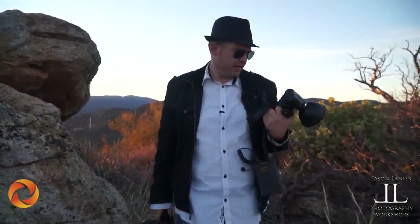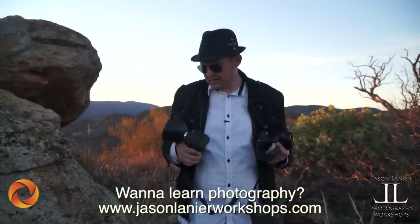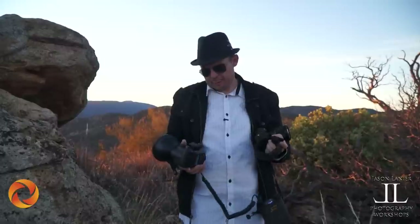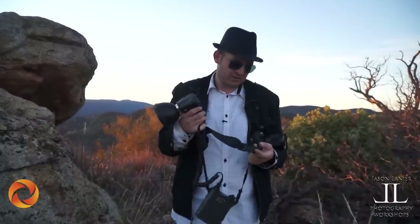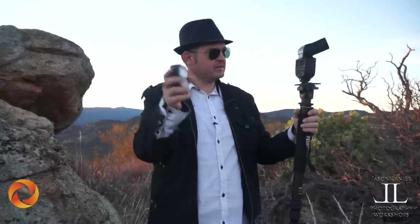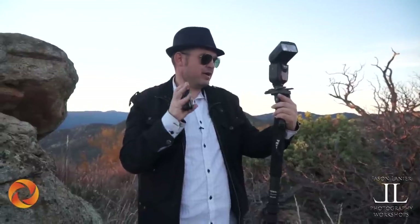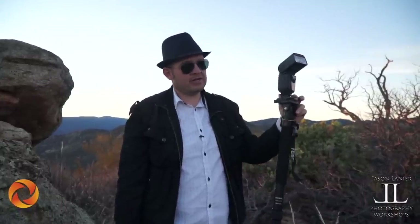The Interfit strobe system — they have two models: the 180 at about $300 and the 360 at about $400 to $500. For two lights plus transmitter and receiver, you're looking at maybe $800. The battery comes with it and the batteries last forever. If you're looking for a powerful option, Interfit is the way to go. And last but not least, the Phottix Mitros system — the Odin system with the Mitros. These are the only option for high-speed sync. These are about $400 each, with the Odin transmitter about $200 to $300. So about $1,000 is your most expensive option, but it offers high-speed sync.